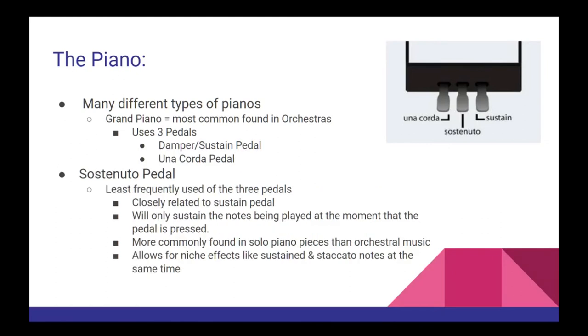Finally, the pedal that gets used the least often is the sostenuto pedal. This one is very closely related to the sustain pedal, but with one subtle difference that has a pretty massive impact. The sostenuto pedal will only sustain the notes being played at the same moment that the pedal is pressed. All notes played after will be dampened as normal. This allows for very niche effects more likely to be found in solo piano music — for example, using both sustained notes and staccato notes at the same time.